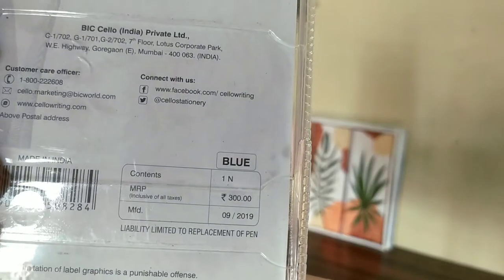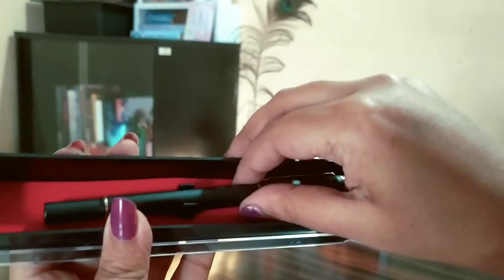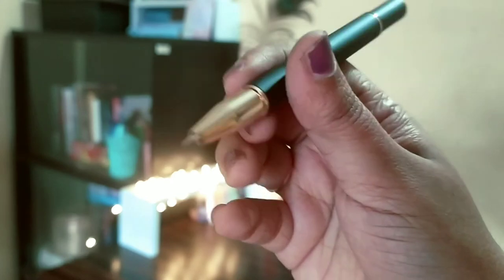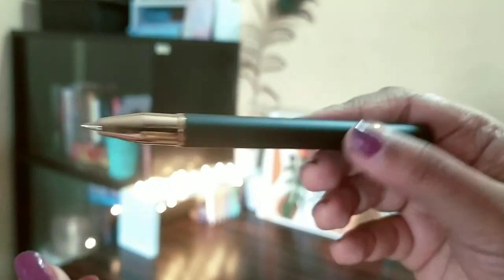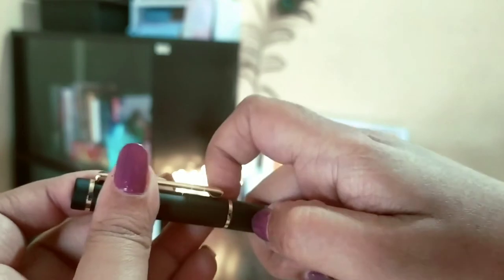Then I have the Cello Origin. This is again for 300 rupees but I got it for 202 rupees. All the others were opened by turning from behind, but this one has a cap that is like a magnet. This writes very nicely. All the others were ball pens but this one is more like a gel or ink pen — it writes quite dark. When you put the cap it automatically closes with the magnet. I really like this one.